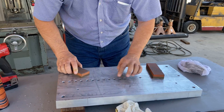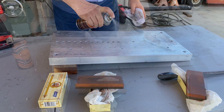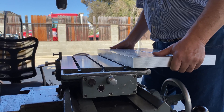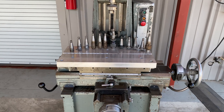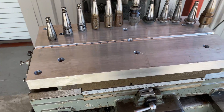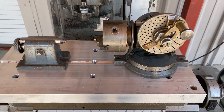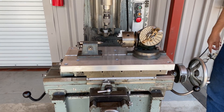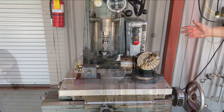The Moore jig borer is really a C-frame machine and it has a decent Z travel. The tooling for it is a little unusual, and over time we had collected some — not on purpose, but with other eBay and auction purchases. The only thing we bought recently was the Albrecht chuck right there in the middle, mounted to one of those tool holders. This is very typical type of stuff that comes with the Moore jig borer. Here's our Ellis dividing head mocked up with the Albrecht, checking it out and making our first run of the machine back at our shop.